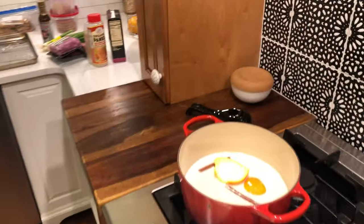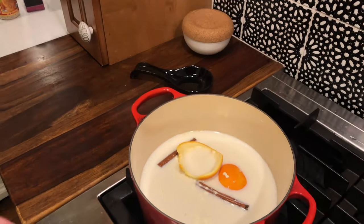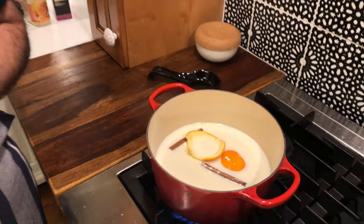We whisked together four cups of milk, half a cup of sugar, a teaspoon of vanilla, two cinnamon sticks, and about half of the peel of a large orange. We're gonna let it come to a boil, then turn it down to a low simmer and let it go for about half an hour to get those flavors in there. That's the first thing we do.